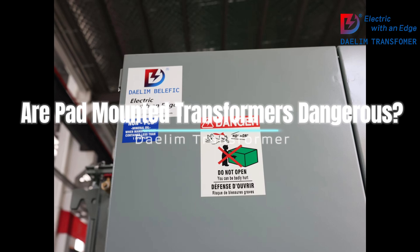3. Regular maintenance: Utility companies perform regular inspections and maintenance to ensure the transformers are in good working condition. This includes checking for any signs of wear, damage, or potential hazards, and taking corrective actions as needed.